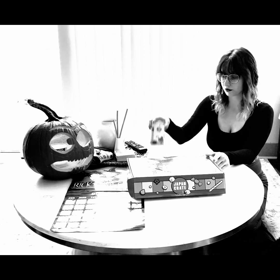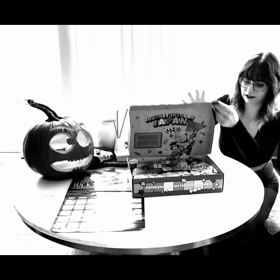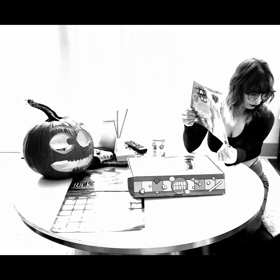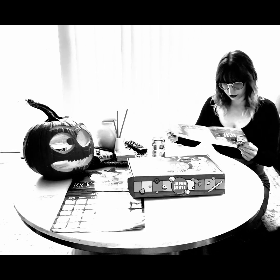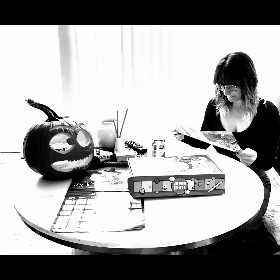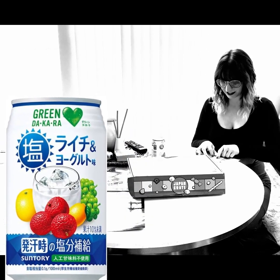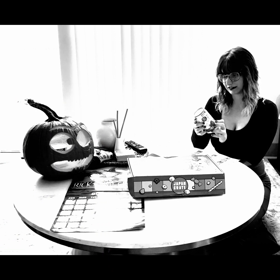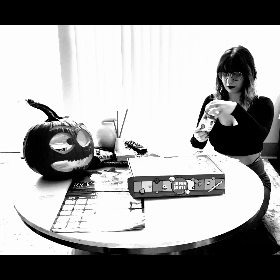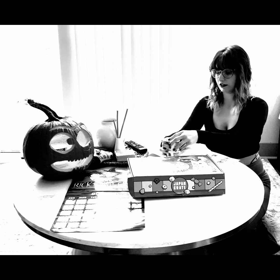This box comes with a drink, so I think that's the first thing I'd like to try. Let me get our little booklet that tells us what everything is. Alright, here we go — it is called the Green Dakara Salted Lychee and Yogurt Drink. Salted lychee — I don't know how I feel about that. Let me just shake it a little bit just in case.